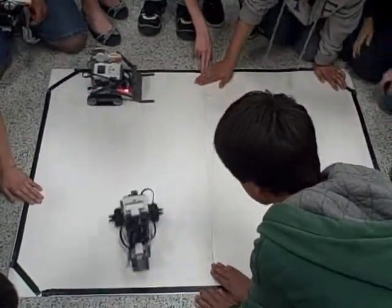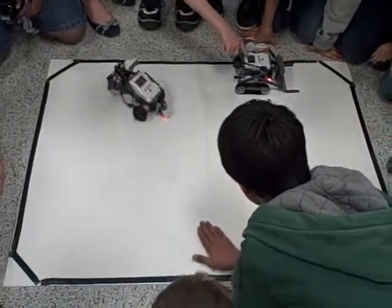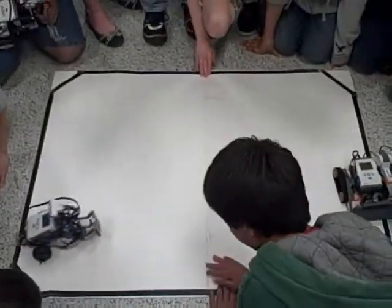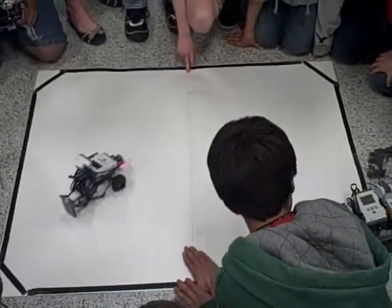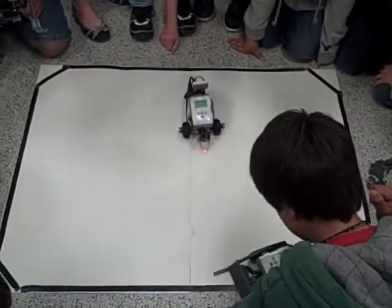Come on, Joe! Go, go, go! Watch out, watch out, watch out — I know. Watch out, people. This is just going around the career. I know. That's our strategy.